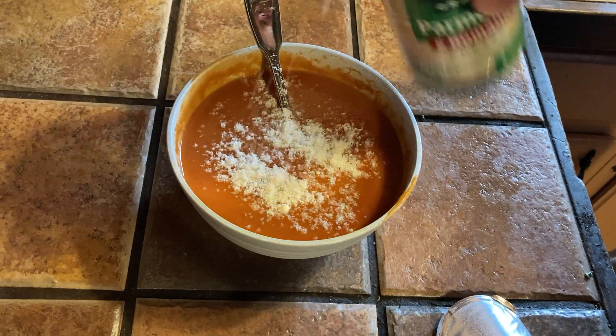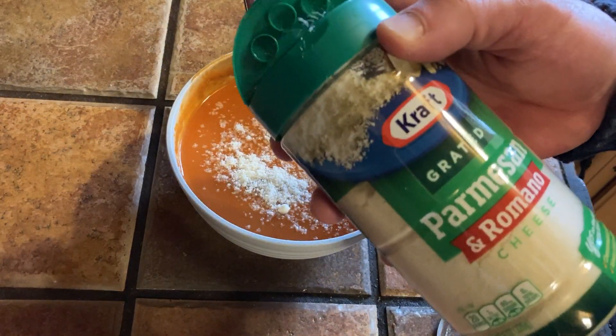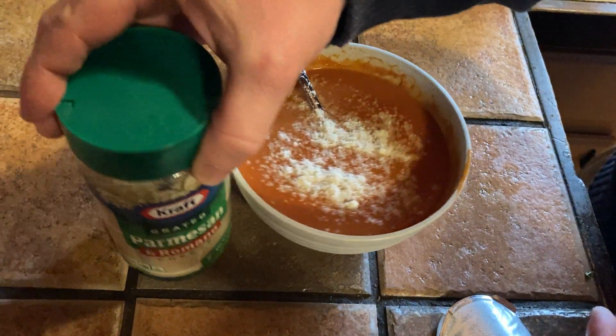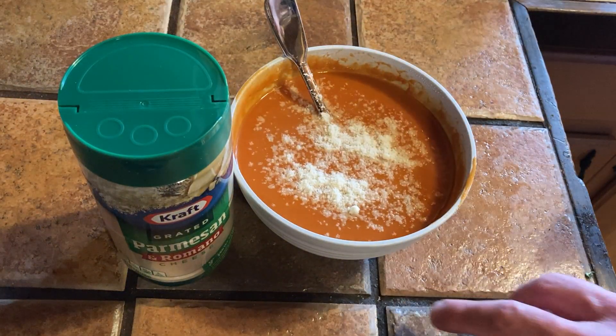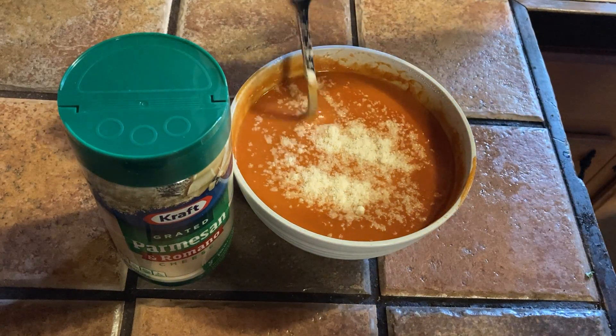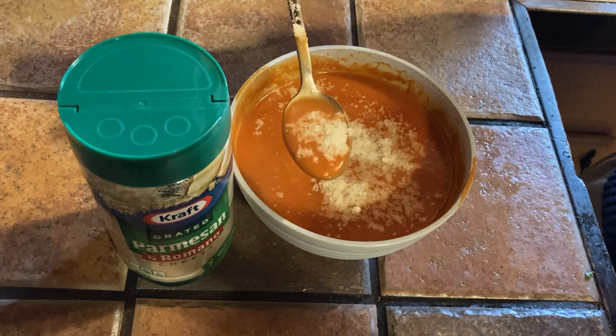Sprinkle a little bit on there. Kraft Grated Parmesan — this is perfect for pasta, that's typically what I use it on, but I'm having some tomato soup here as a late lunch, early dinner type meal. So let's see what this tastes like with the cheese.